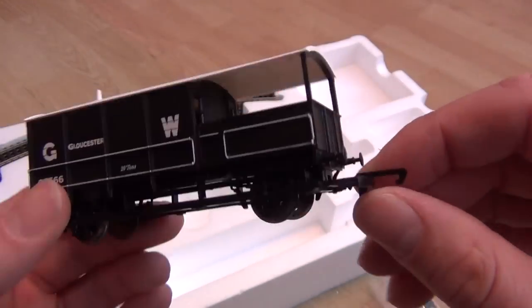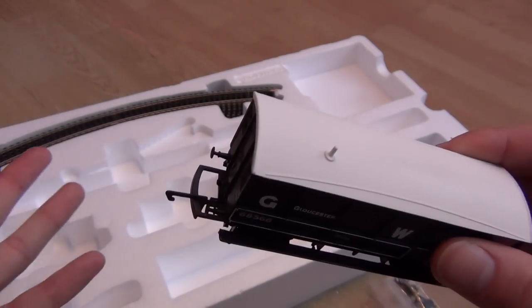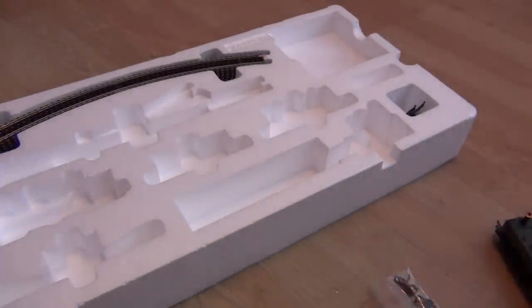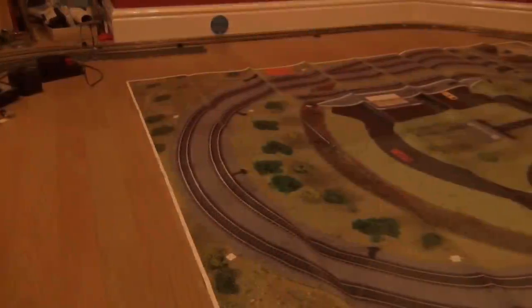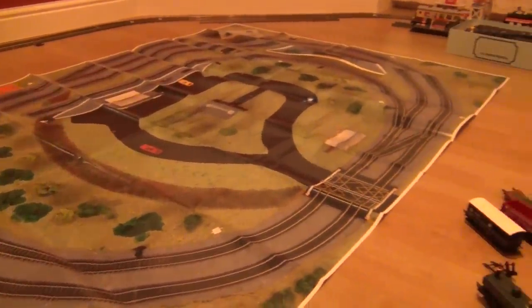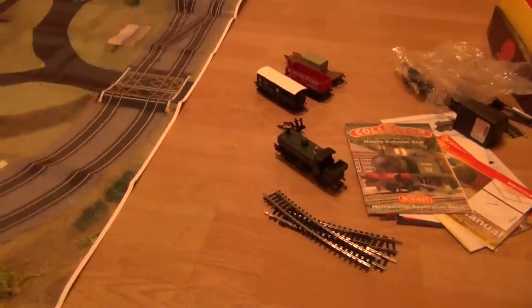The tension lock couplers are giant and not very realistic, but they are reliable - they'll serve you well especially on small compact tight layouts. So we've had a look at all the rolling stock, the track, the controllers, and everything. Now it's time to go get the computer. The track mat has been laid out and it just about fits inside the space I have in the conservatory here, so I'm going to lay all the track out now.